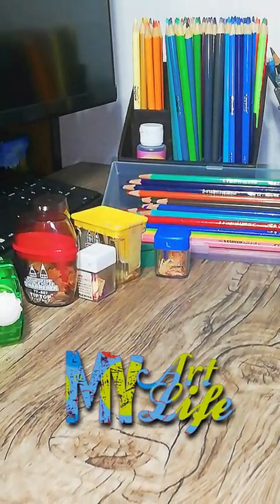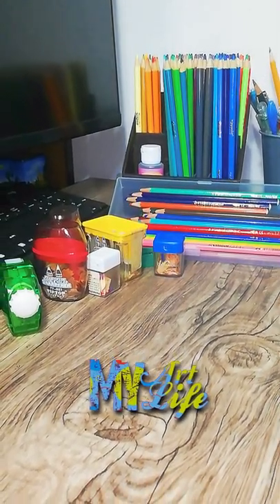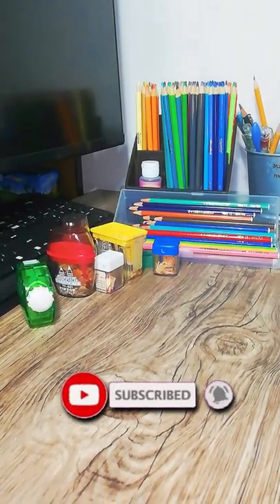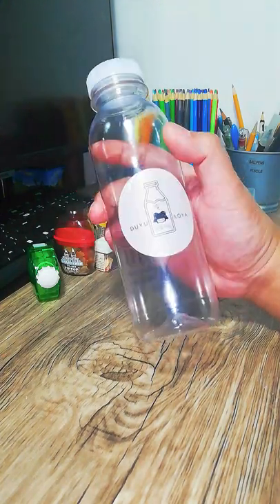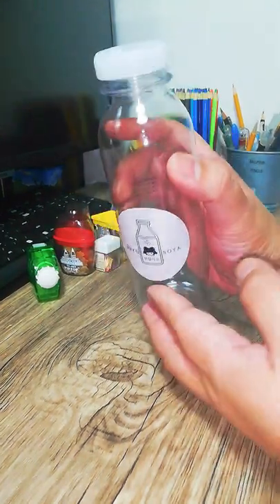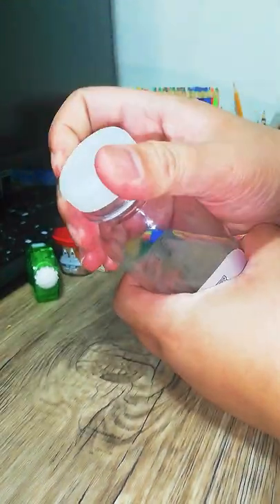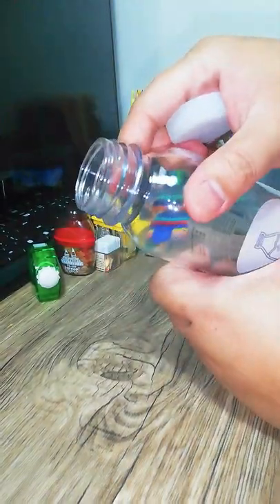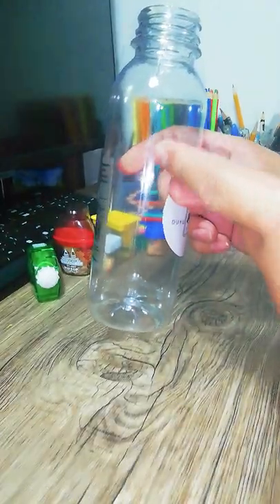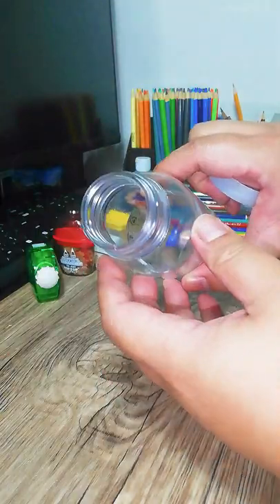So now let me show you all of the things that we are going to need to make that sharpener hack. Let's start with the bottle. This is just a simple juice bottle — make sure you clean it out and wash it before you use it. You may want to get one that has a larger spout or larger opening so that when it gets full with pencil shavings, it's easier to throw out because it has a large opening.